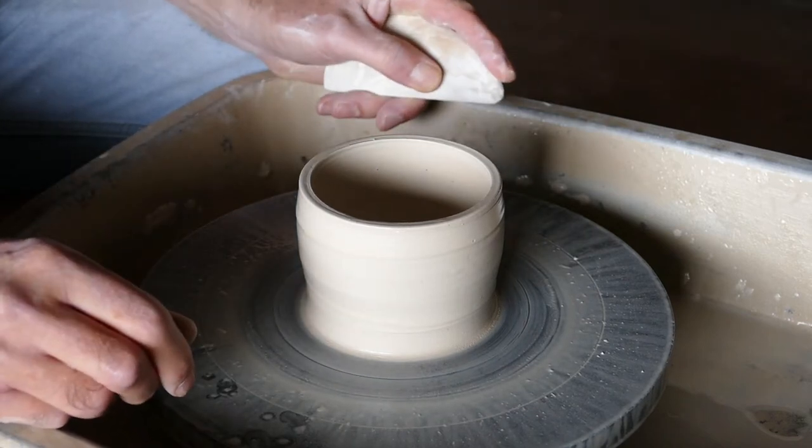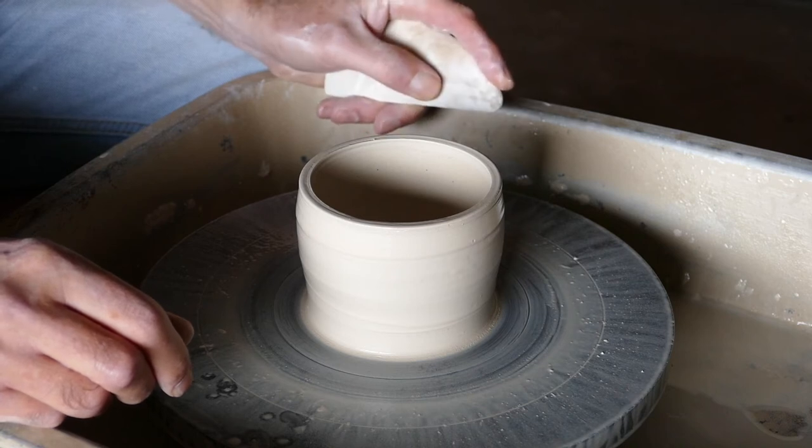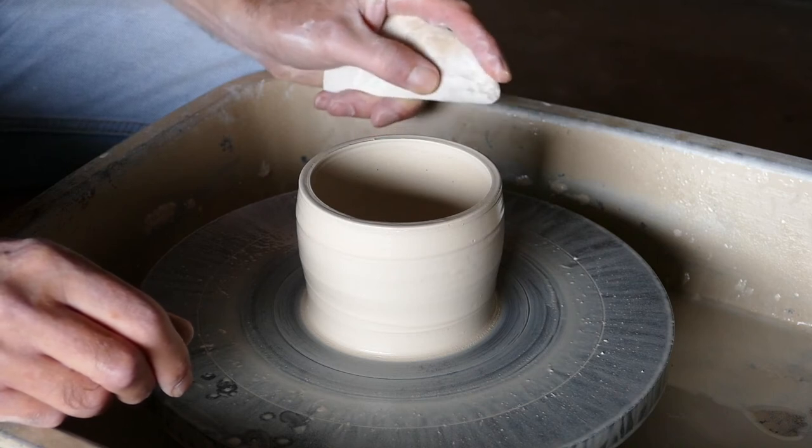Hi there and welcome to my wheel throwing pottery series. We're going to take our cylinder that we formed previously and form it into a bowl.